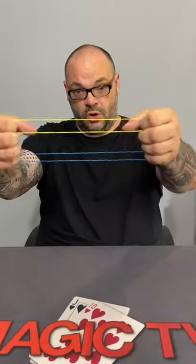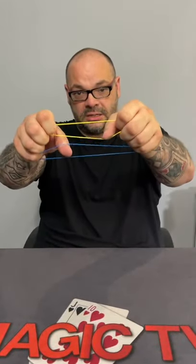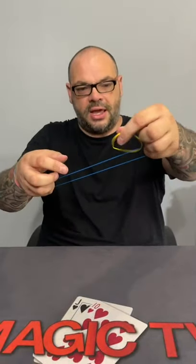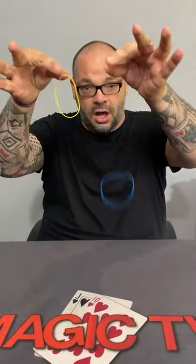I'll do that one more time, watch. All I have to do is hit them against here like this, and they link, and just like this, they unlink. And that's the miracle of the linking bands.